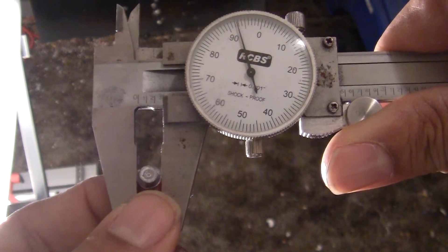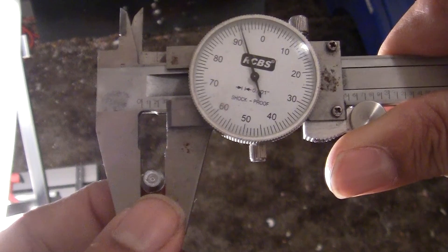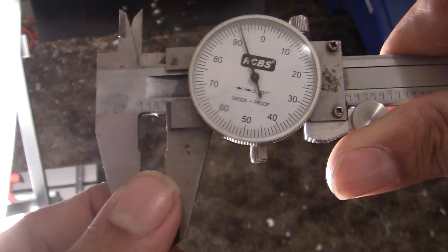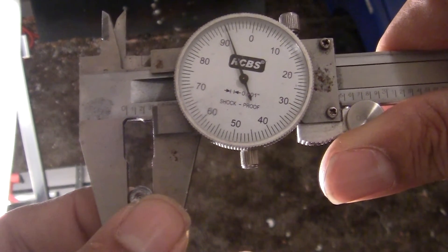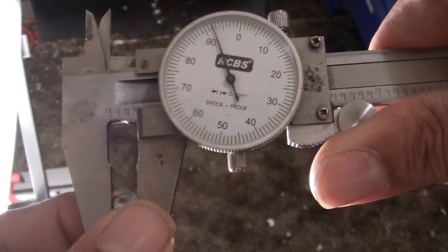All right, the 22 cal 16 grain JSB Predator — we got 0.292 inch of diameter expansion.